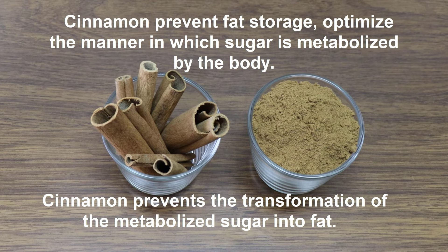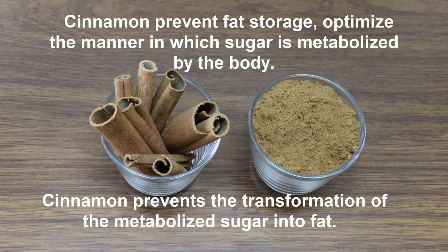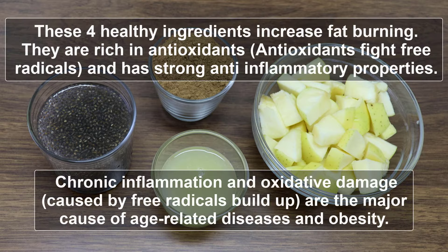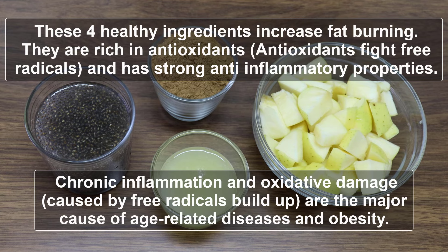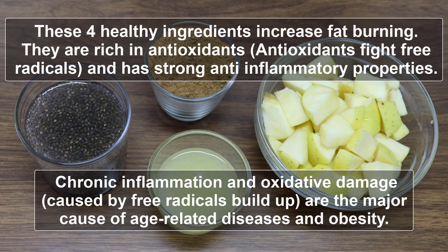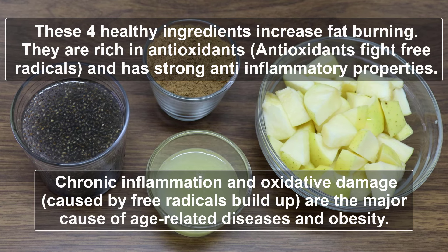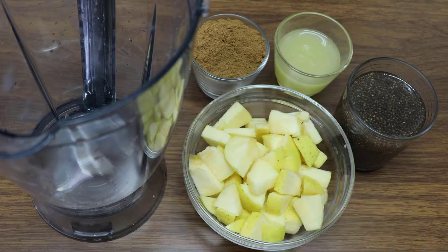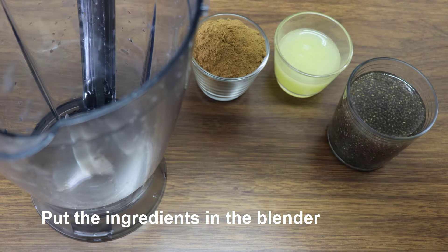Put the deodorant in the water. Place the pot to be prepared. Pour the pot to be prepared.